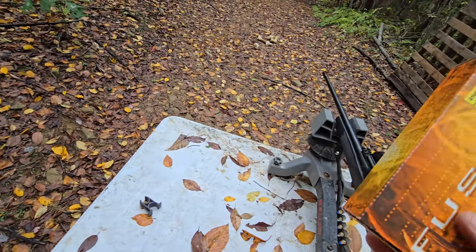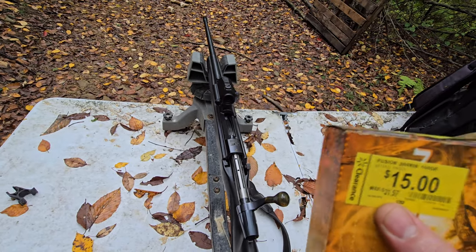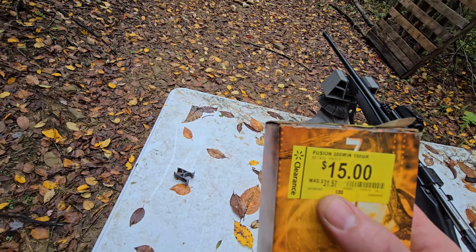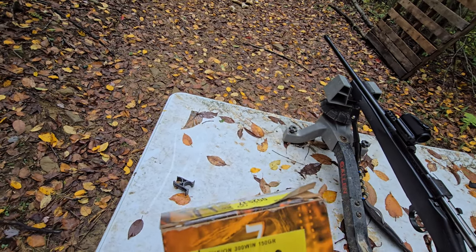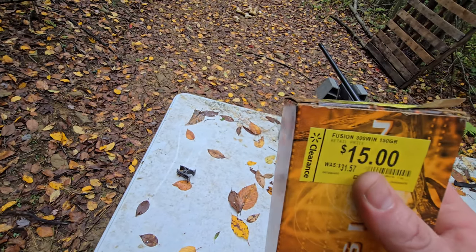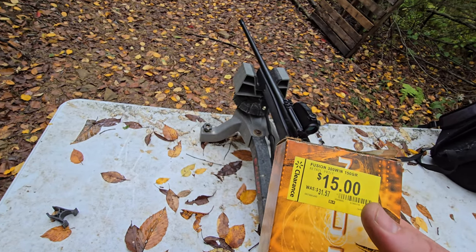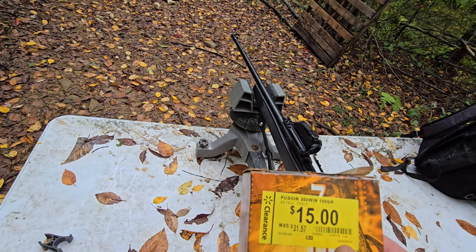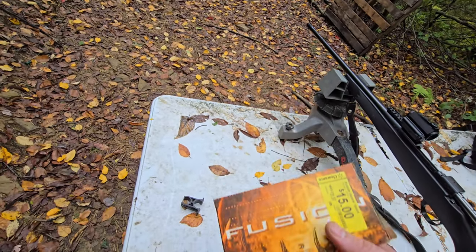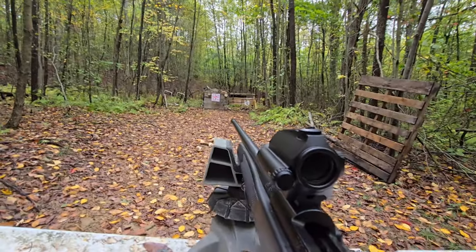First we'll try out the factory ammo — look at that price, could you imagine nowadays? I got this on sale. If you ever go to Walmart looking to get ammo, talk to the managers. The one at my local store is pretty cool — she brought out a whole cart from the back, usually stuff on sale. They had a bunch of these for $15 for 300 Win Mag. Could you imagine nowadays?